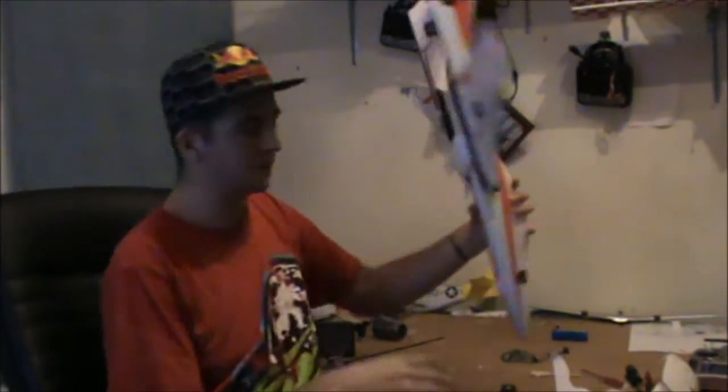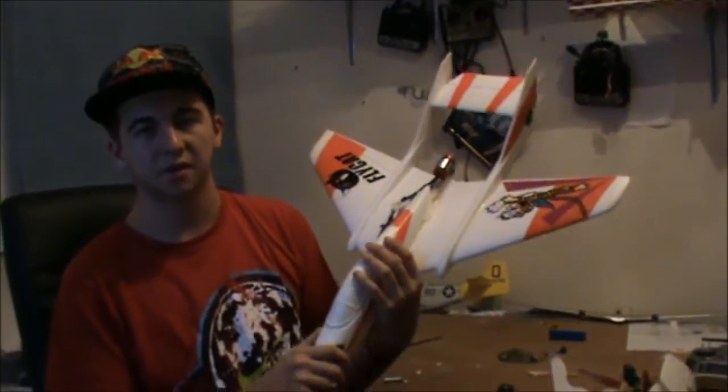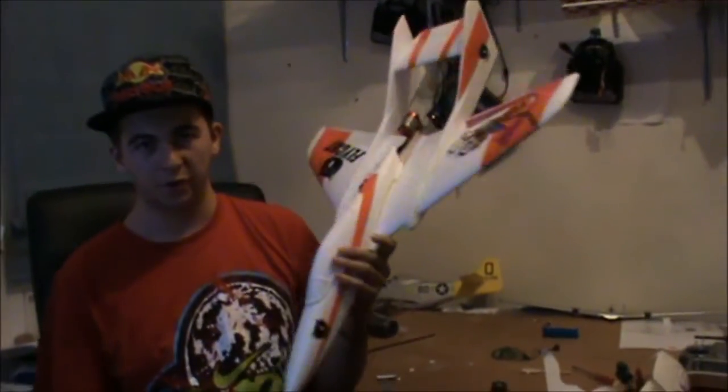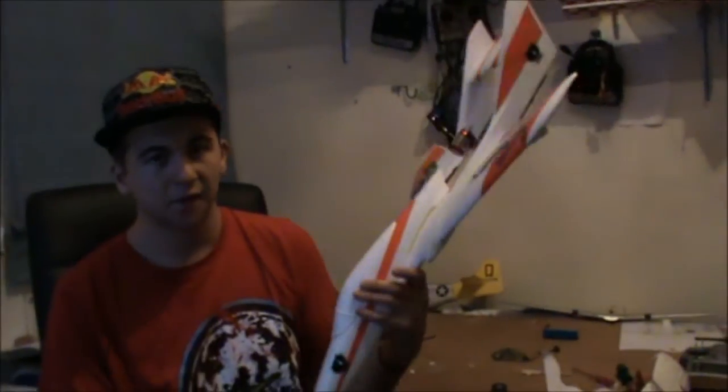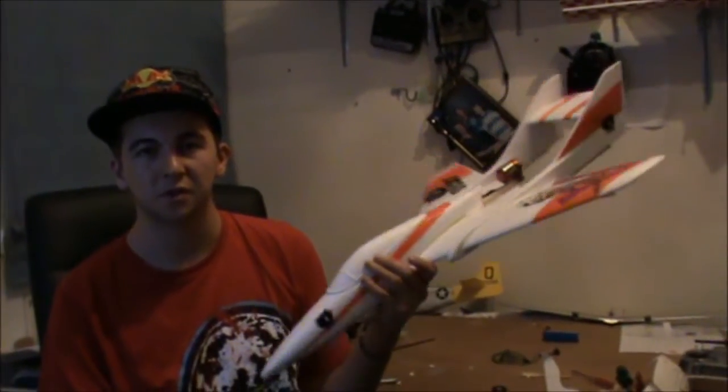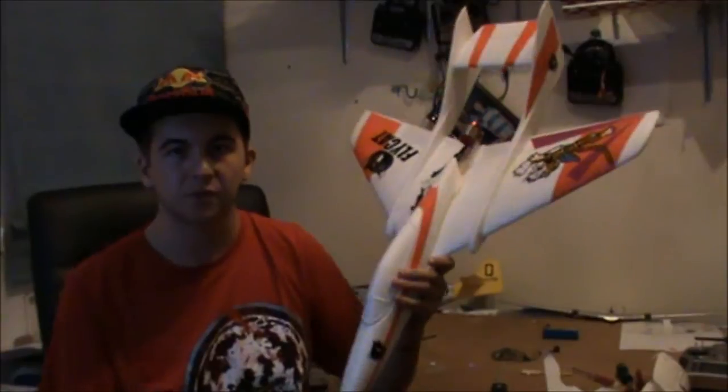Yo, what's up guys. I'm here with the Flycat. I've just finished my assembly build — probably taking me all in all about an hour to put this whole thing together. It just took a little bit longer because of the glue.